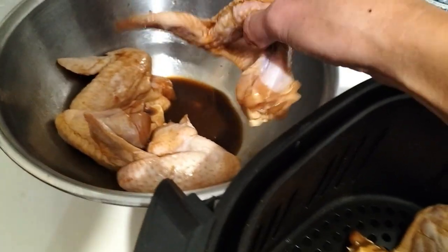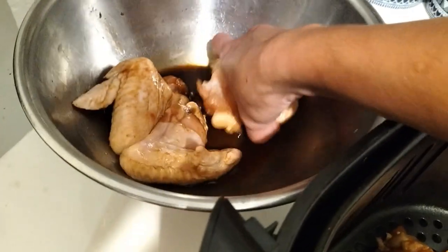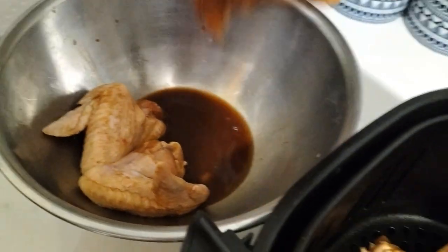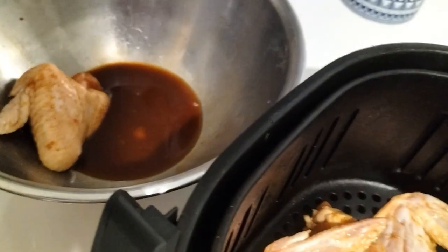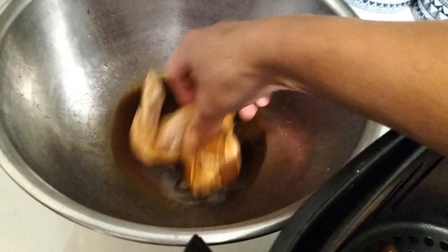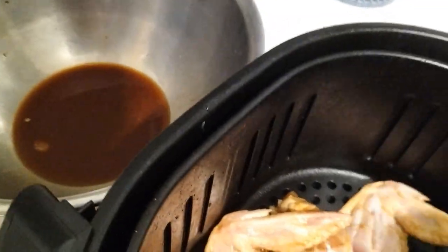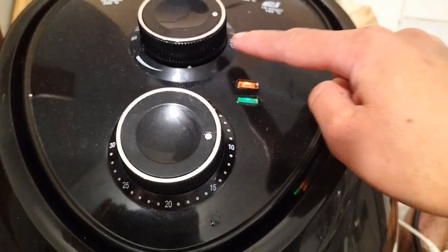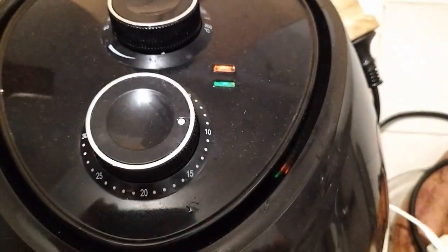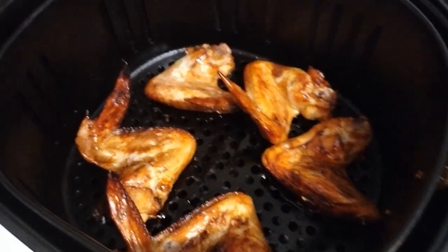I didn't spray oil in the air fryer. Set it to 200°C for 10 minutes, then after 10 minutes, flip the chicken and cook again.